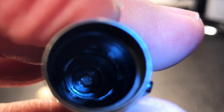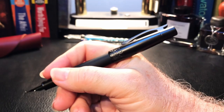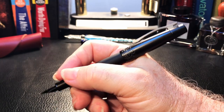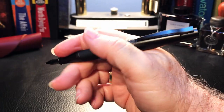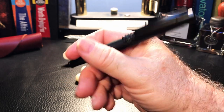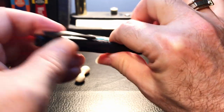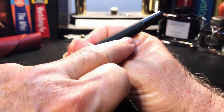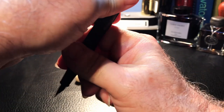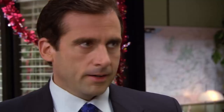The inside of the cap shows a black plastic cap liner. The cap posts deeply, but surprisingly not securely — it feels like it should be on there securely, especially with that rubberized body, but any good amount of movement and it drops right off. You really have to turn that barrel into the cap to make it secure, and then you run the risk of damaging that rubber on there.